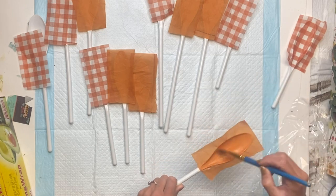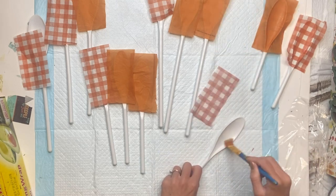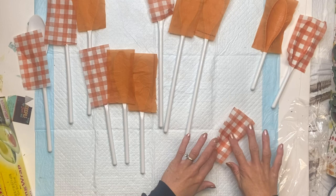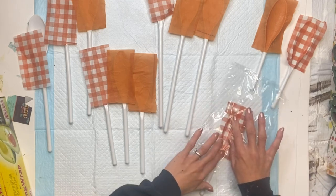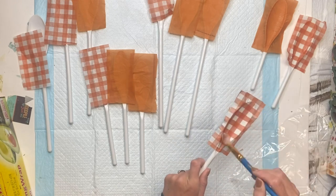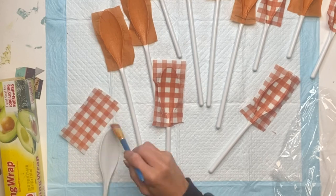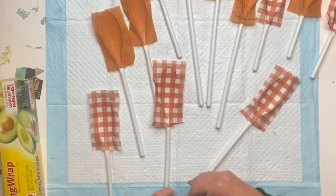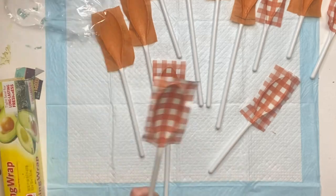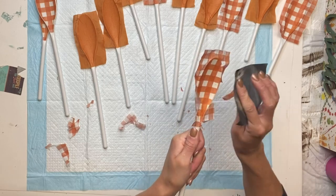If you do not have the Wise Owl One Hour Enamel Clear, you can always use the Wise Owl Varnish or you can also use Mod Podge. Since it's such a small space, I'm just using my finger to rub on top of the saran wrap. If I had a larger area to work with I would use my brayer, and then I'm going to allow all of that to fully dry.